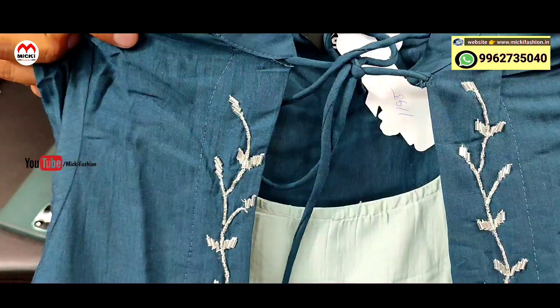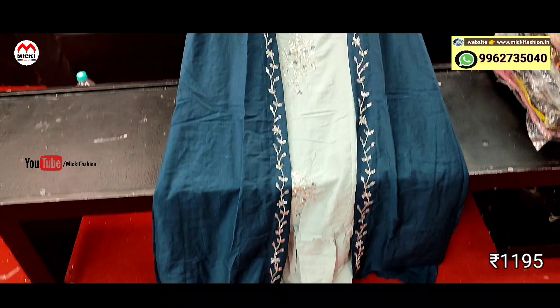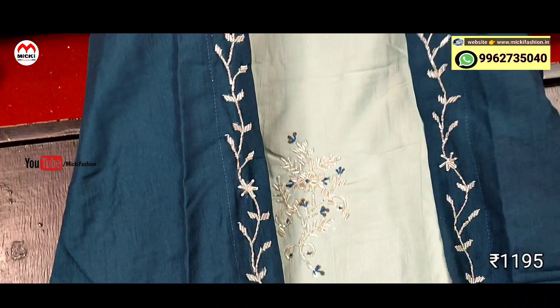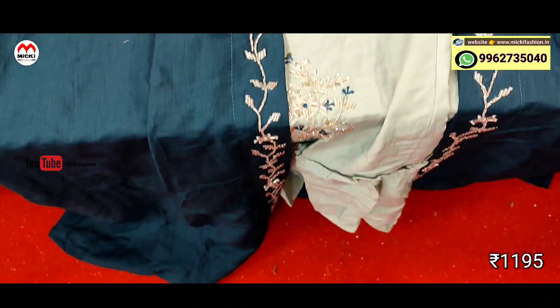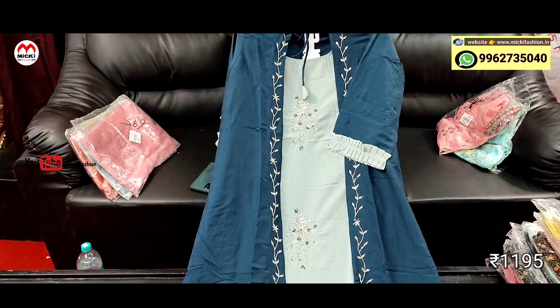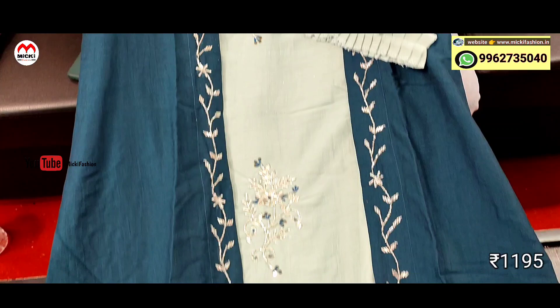Next design: long kurtis, single piece but gives a two-piece look. Inside attached inner kurthi. Smart self-work done. Ash with bottle green shade combination. Price is 1195 rupees, size M to double XL.